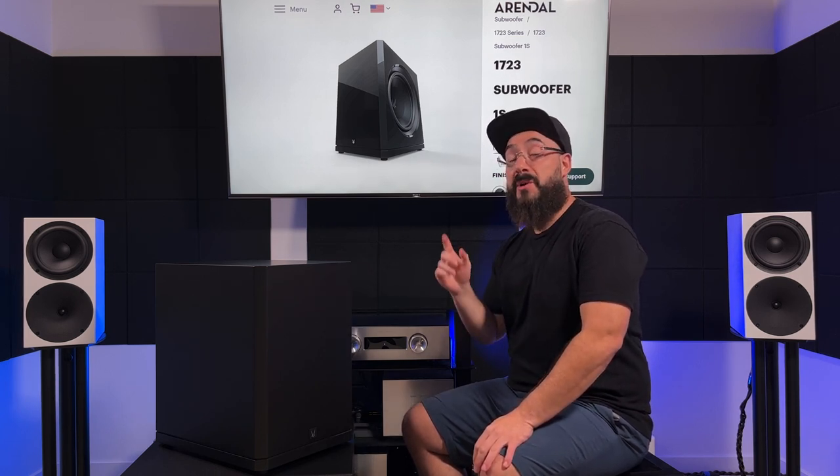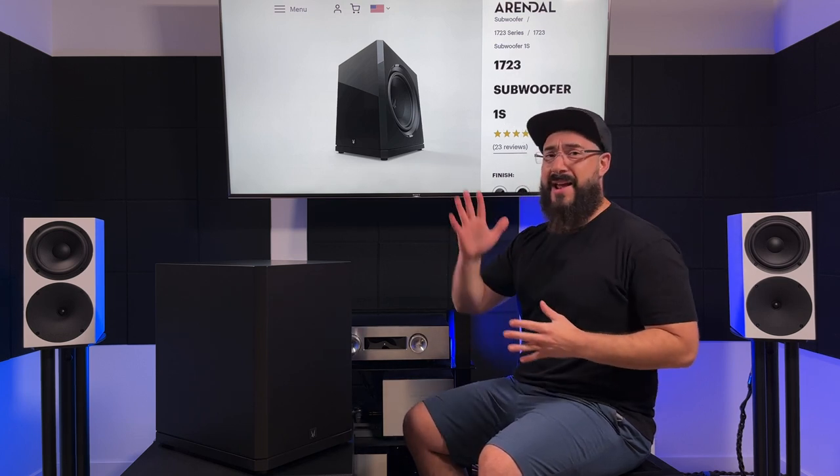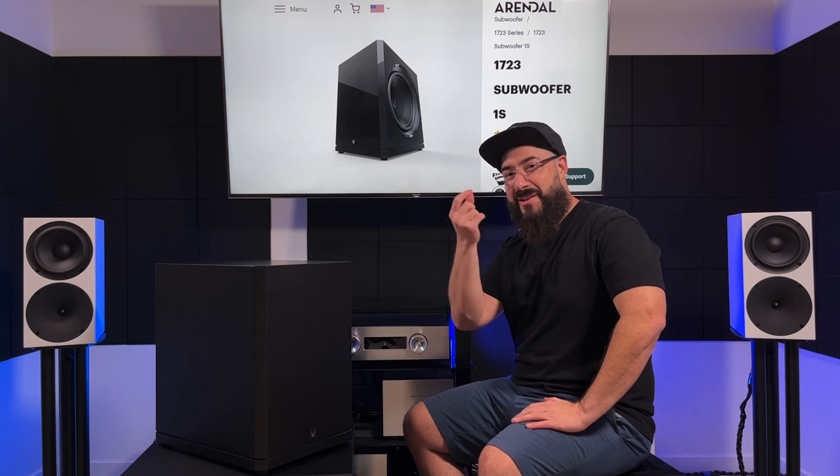In my car, I have an 8-inch subwoofer. You might think it would have better or quicker transient response than the much larger driver of the 1723 — and you would be wrong. Why? Because in my car I'm feeding that subwoofer tons of power. It's a small subwoofer and it has to move like hell to produce the SPL output I like in car audio. Where a larger subwoofer like the 1723-1S, to match that same max SPL output, is just barely going to be moving. Which one do you think would have the faster transient response? The larger driver, of course.